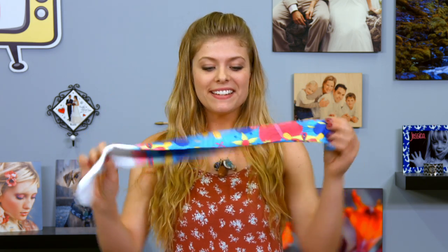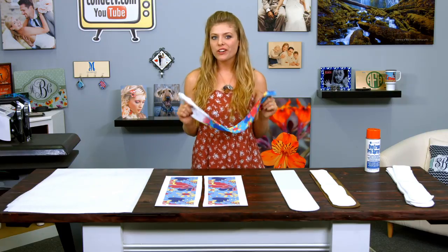Welcome back to Kondi TV. I'm Tori, and today we are going to be making tube socks. As you can see, these are very brightly colored, and they're easy to press. I'm making this pair for myself, so let's get started.